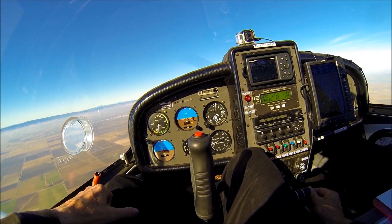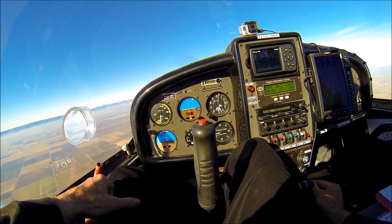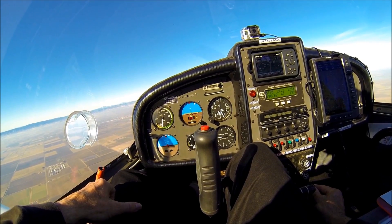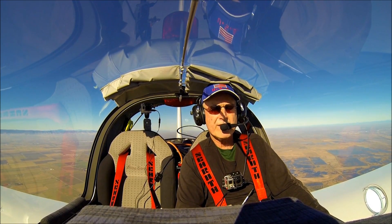Hey sport pilots and flight fans, welcome back. A couple months ago I passed a milestone: my first 1,000 hours in this Sting sport light sport airplane. I thought that now would be a good time to reveal some of the many safety and performance tips I've gathered over this first 1,000 hours of flying — some from my formal training and some just from logging the hours. So without further ado, let's dive into 12 safety and performance tips for the Sting light sport airplane.